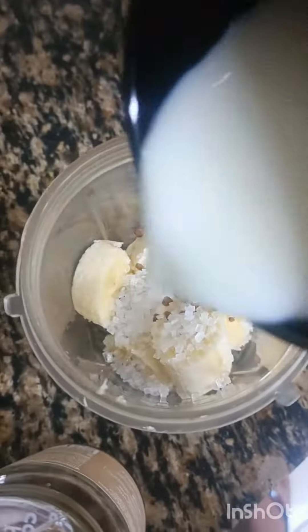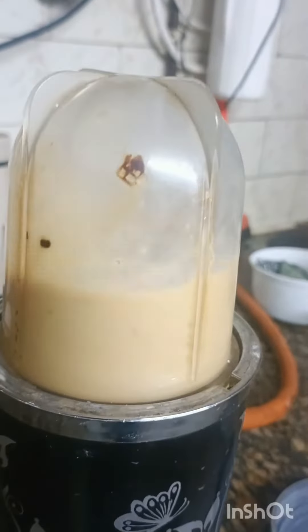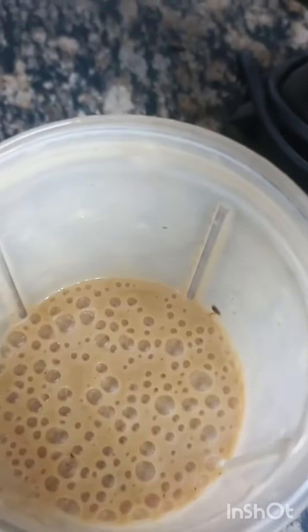We will grind the milk slowly. The fruit you are making, it will not be mixed in properly.